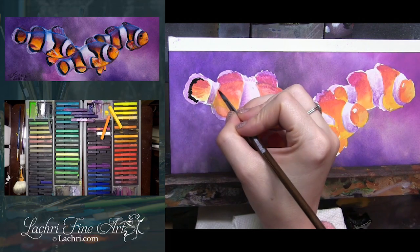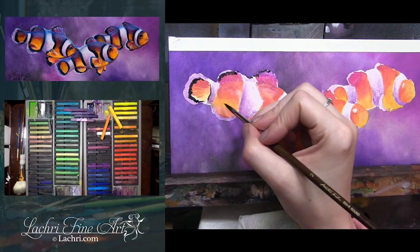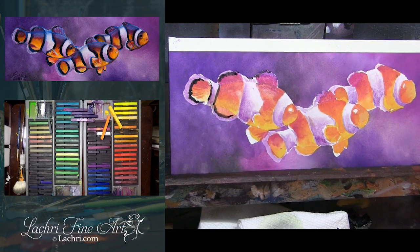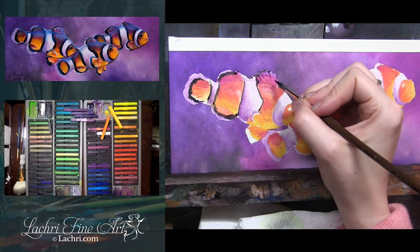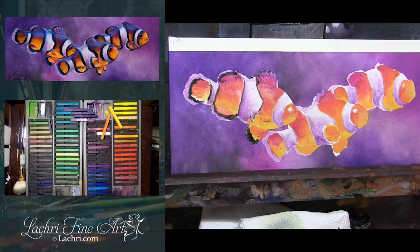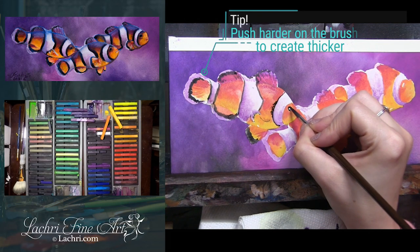Now I'm coming back through with the black, still using a round Taclon bristle brush. You can use a liner brush if you're comfortable with that — usually if I'm going to use the liner brush with these, I go with a synthetic hog hair because it's a little more stiff and gives me finer lines. But with the round brush, if I just apply a tiny amount of pressure, I'm able to get those fine details. So with that one brush I can get thick lines or really tiny lines.